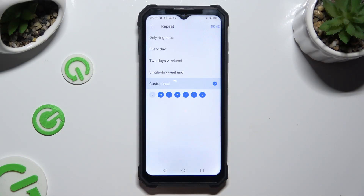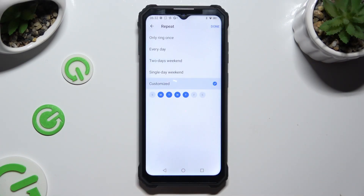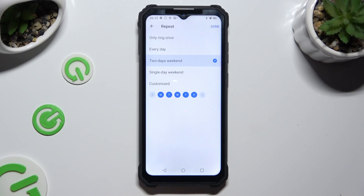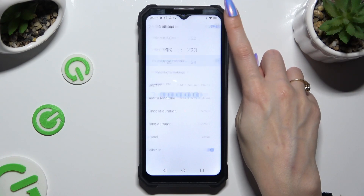If you decided to select customize, click on the blue days in order to exclude them, or on the white ones to add them. Whatever you decided, when you're done, click on done at the top right corner.